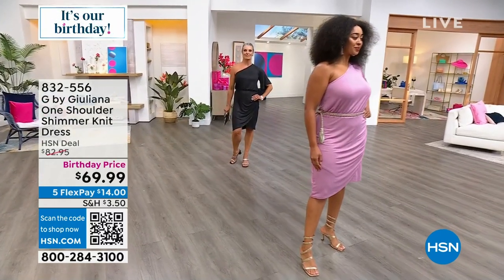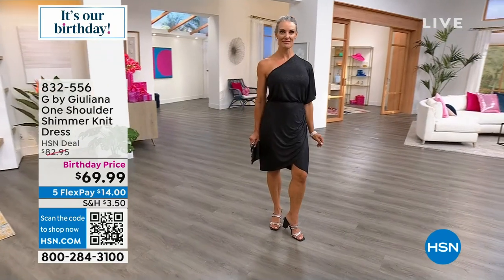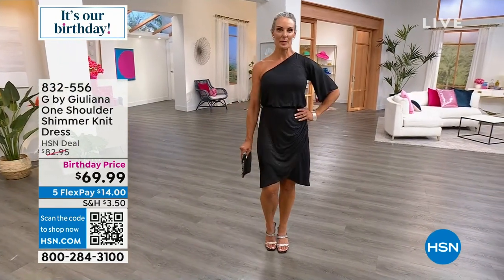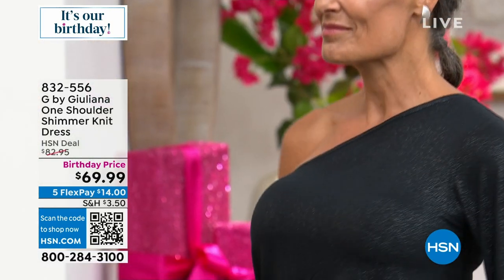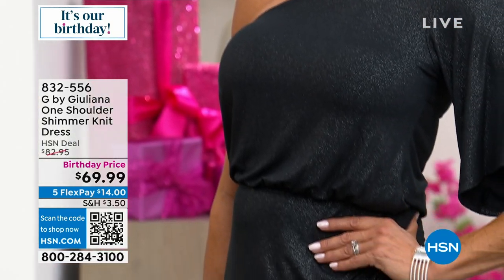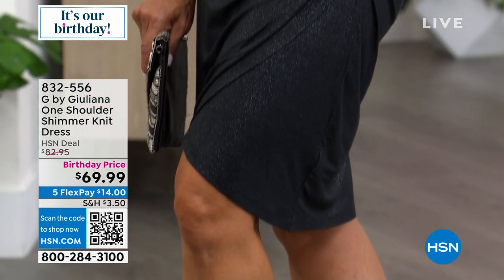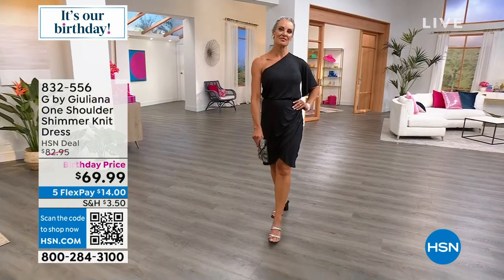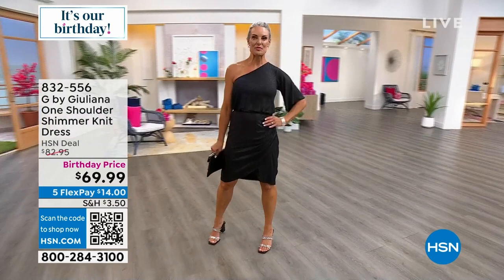You can really see the shimmer knit coming through, especially on the black version. What I like is it's not a lurex thread running through the dress — sometimes you can feel that metallic thread. This shimmer is actually stamped into the fabrication, it's part of the fiber itself. So you don't feel it at all. It's incredibly soft.